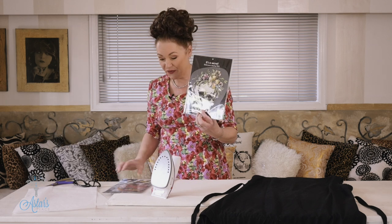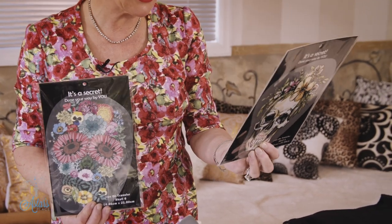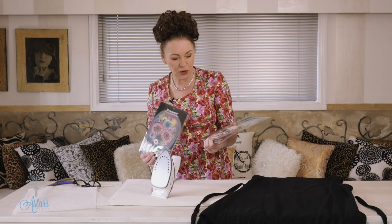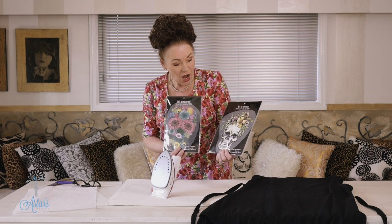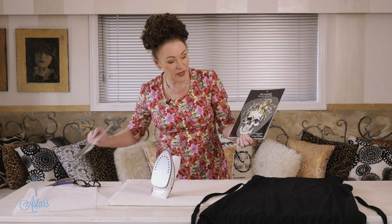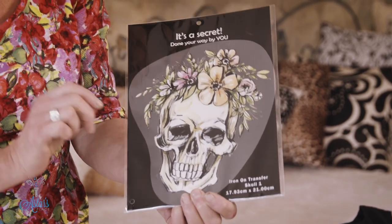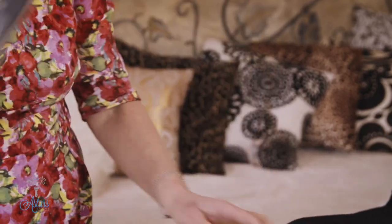What I want to share with you now is how to get an iron-on transfer. These are the two that I've selected and they come in lots and lots of different patterns and designs. This is a Simcoe one that I picked up — I think they're about three or four dollars. I could do the flowers, but I'm actually thinking I might like to do this skull one, because I'm going to a friend's wedding very soon and she's into Day of the Dead themes.